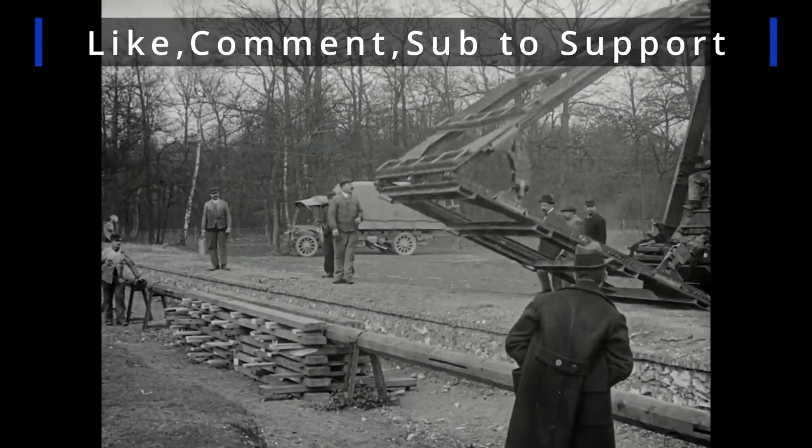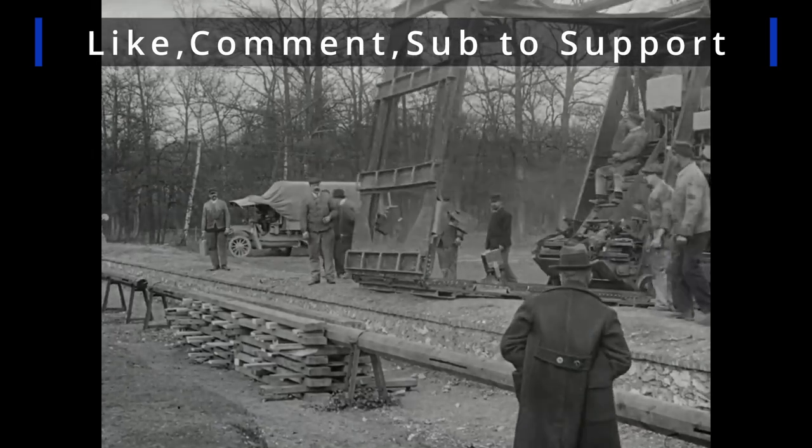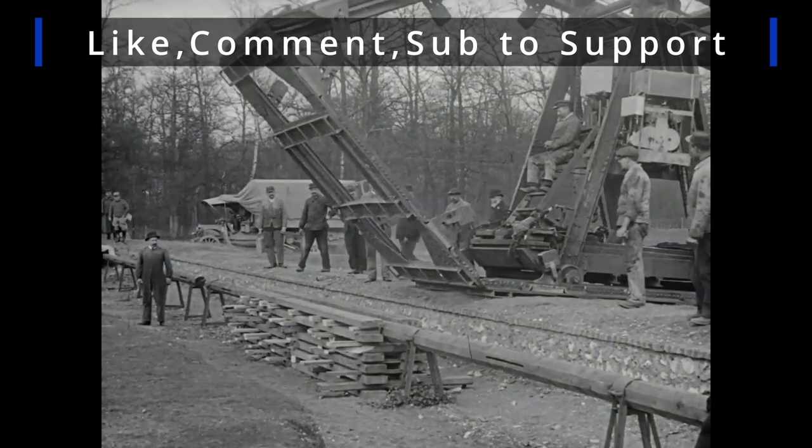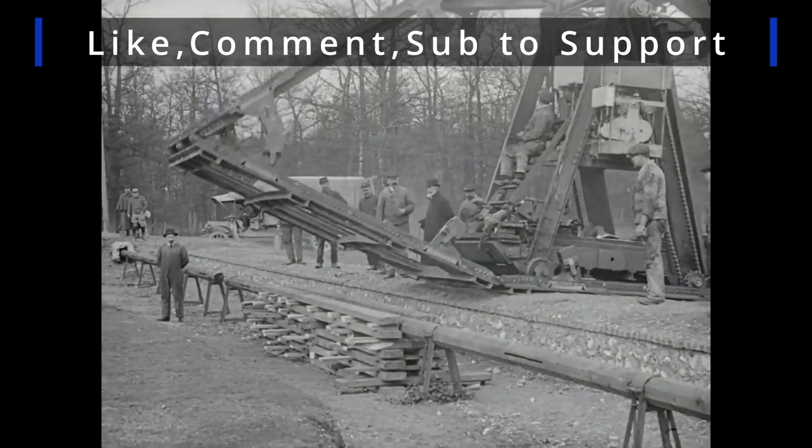I'm Johnny, thanks for watching this video on this unique dinosaur from the Great War era. I hope you have a nice rest of your day, and we'll see you in the next one.